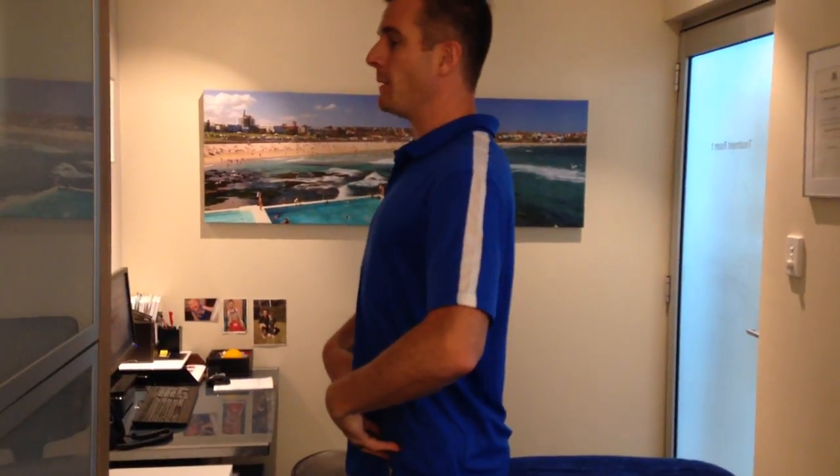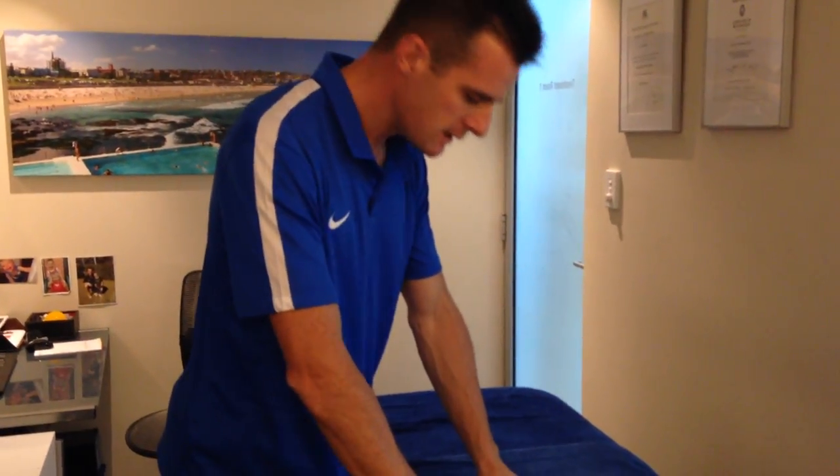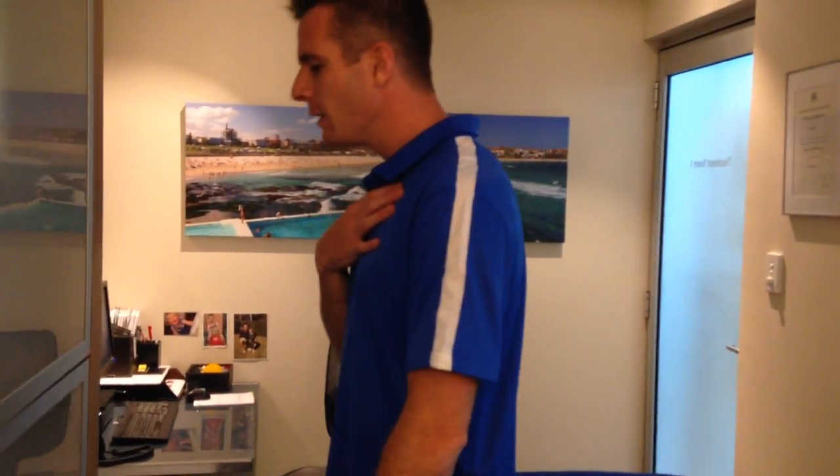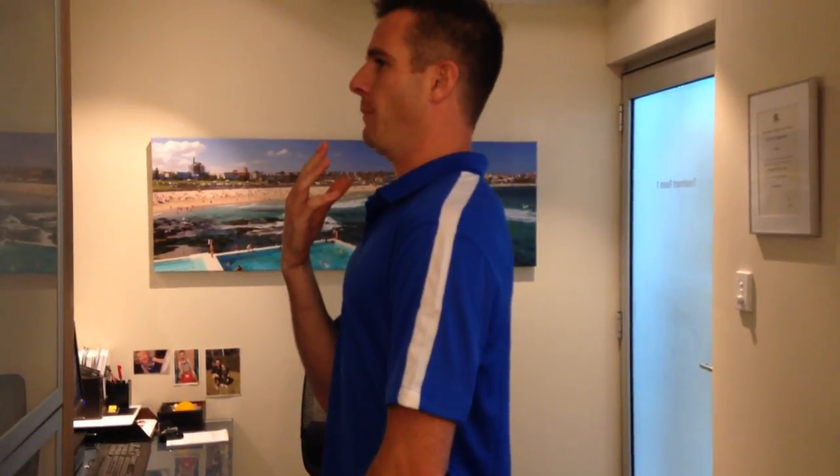Work on about ten repetitions per set, maybe a couple of sets, and start off doing this every hour — coming out of your slumped position into a nice neutral spine. If you can stand, even better. If you stand at work, make sure you're in a good upright position here too, because a lot of people in standing jobs — physios included — drift into that forward head posture. Get into this neutral position and pull back.